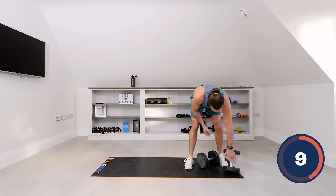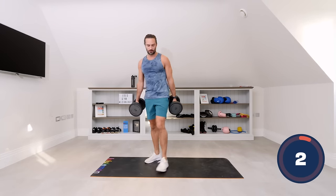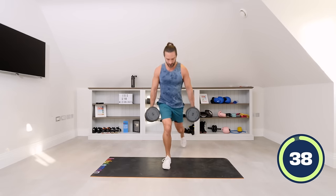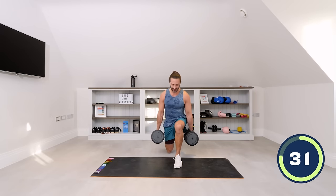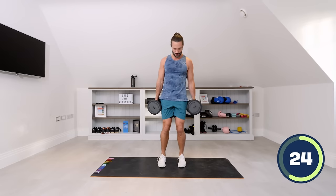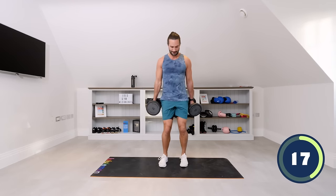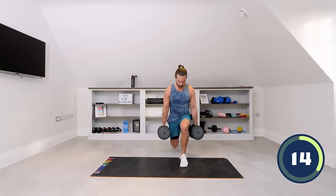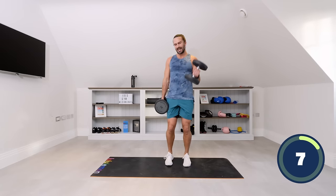Number six — we've got two lunges into two bicep curls. We're going to do two reverse lunges, one dumbbell in each hand. So it's two reverse lunges — step back — and then two curls. One lunge, two, and then curl: one, two. Repeat — two reverse lunges, two bicep curls. Just hang those dumbbells down by your side and a big strong curl on each side. Last one.